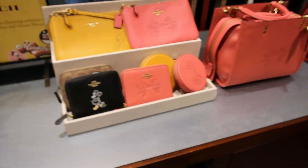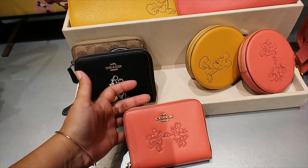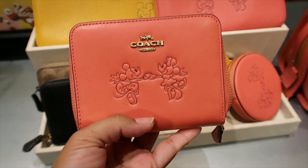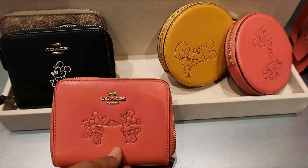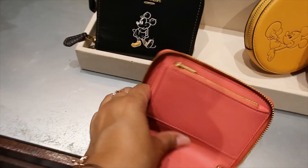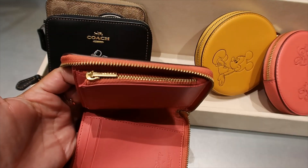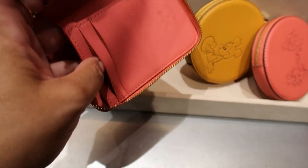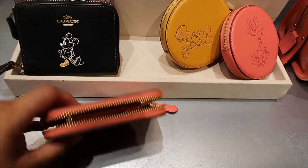Now let's look at the mini wallet — I gotta open this one. I'm not seeing the yellow one. This one is $125. I'm so in love with that design. Inside it has a pocket and a change compartment, plus a couple of slots to slide your cards.